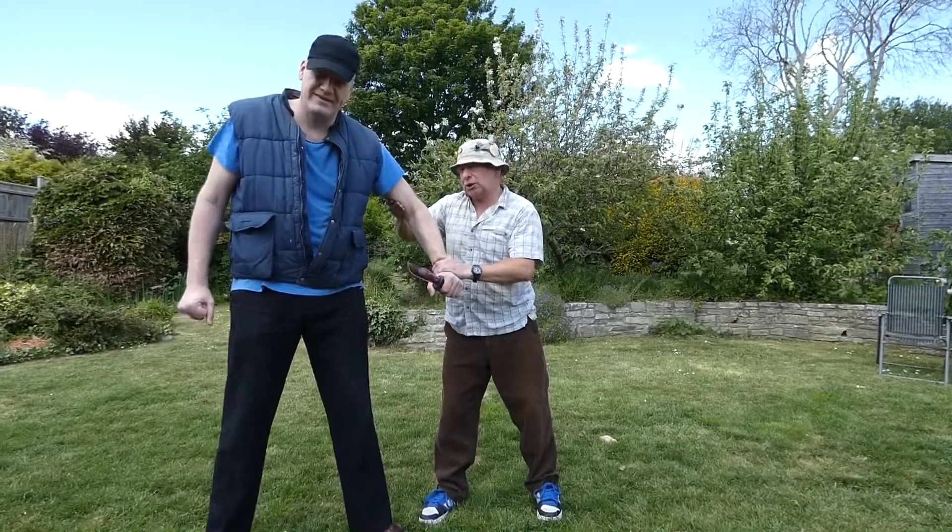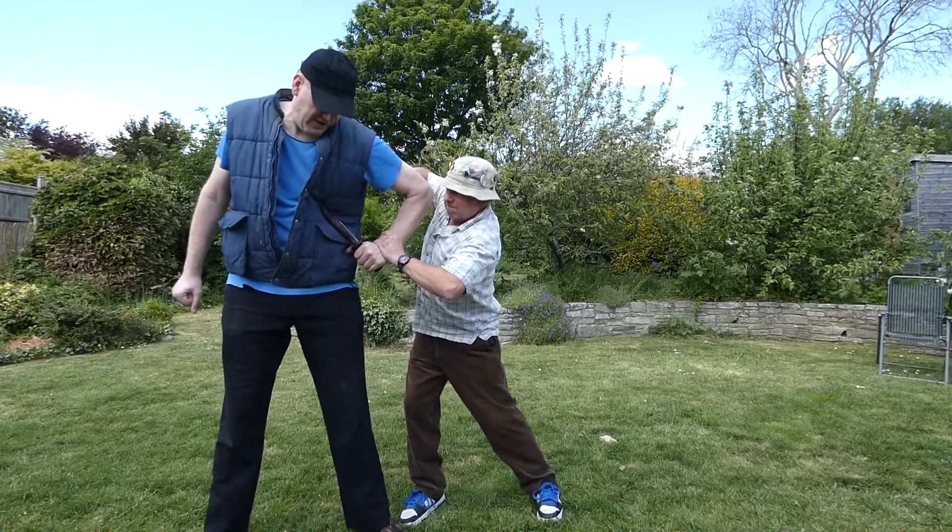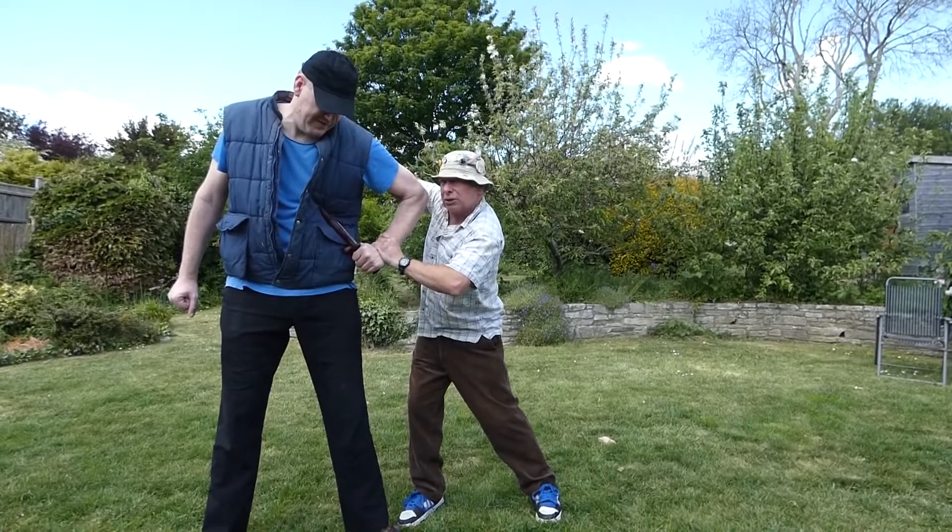The secret now is to twist the arm and try to actually get the knife of the attacker into himself, like this. And I'm afraid that's the way you have to do these things. Stay tuned — I will see you around.